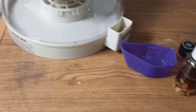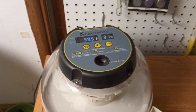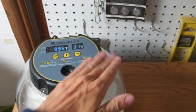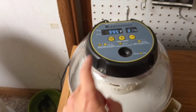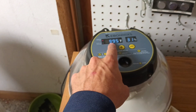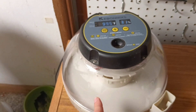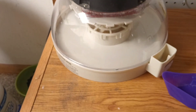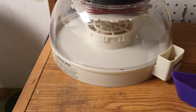Then we're gonna put them into this incubator - it's a bird hatchery hatching station incubator. It is at 99.5 degrees, so we will incubate the seeds at 99.5. I'll check on them periodically and we'll see which one sprouts first.